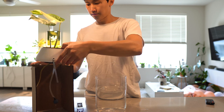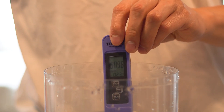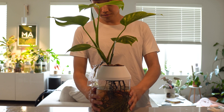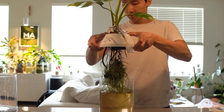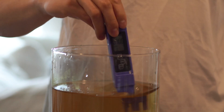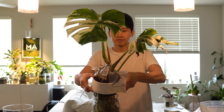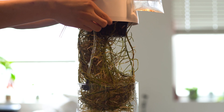Generally, for juvenile plants, you can start with 0 to 250 ppm and work your way up as your plants mature. Medium plants from 500 to 1000 ppm. Immature plants from 1000 to 1500 ppm.